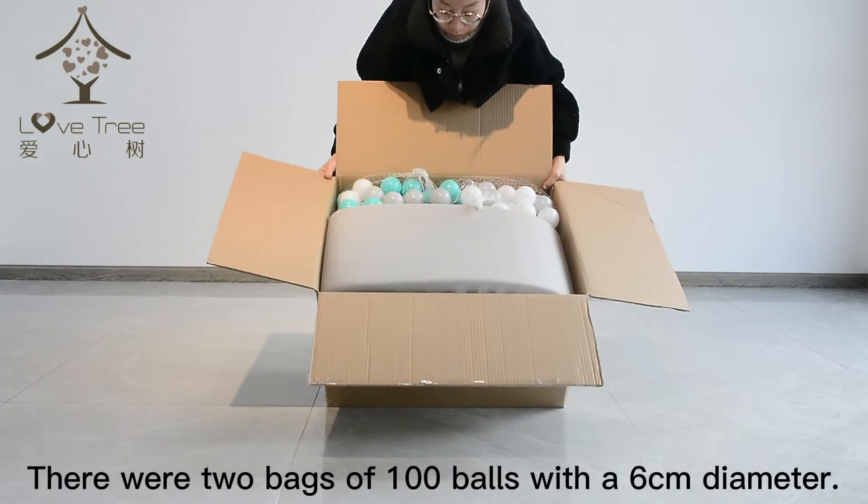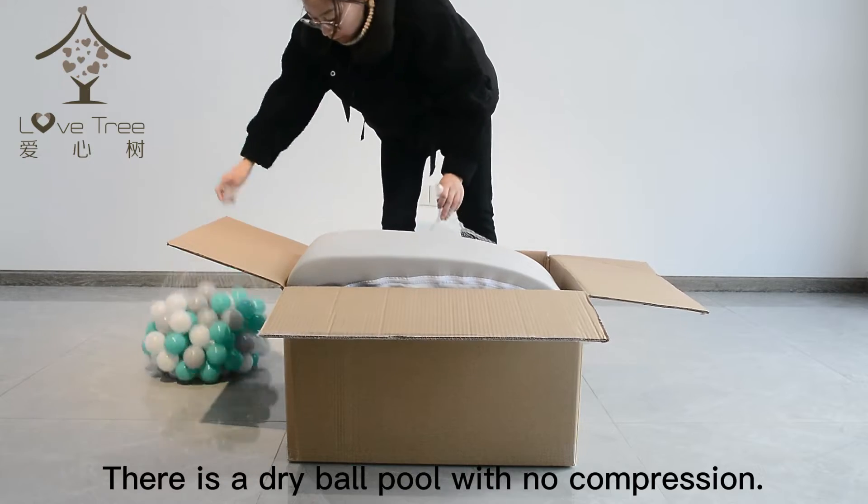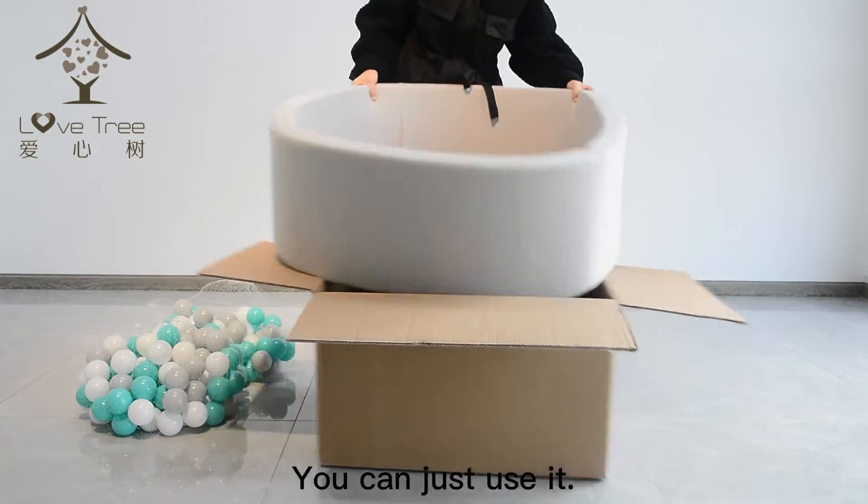There were two bags of 100 balls with a 6 cm diameter. There is a dry ball pool with no compression — you can just use it.